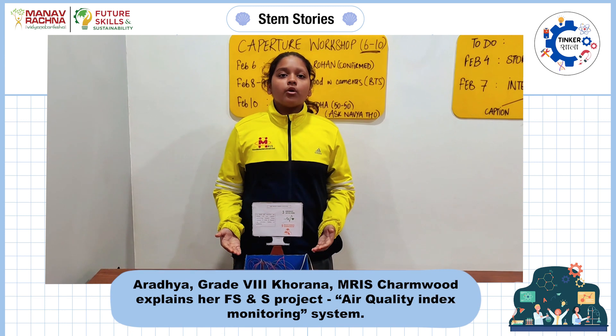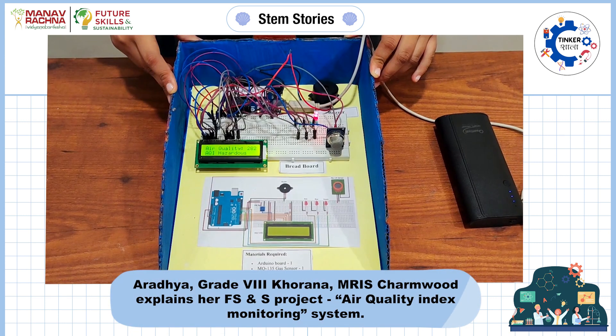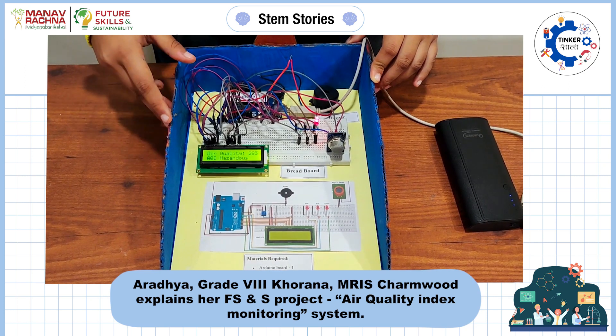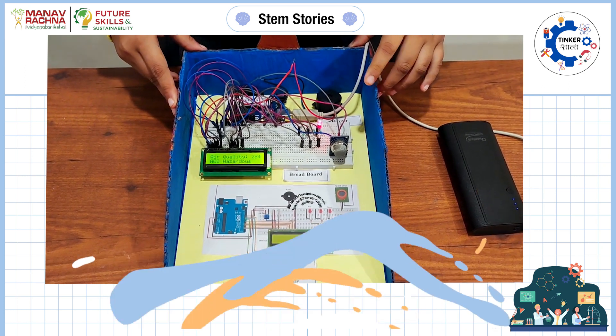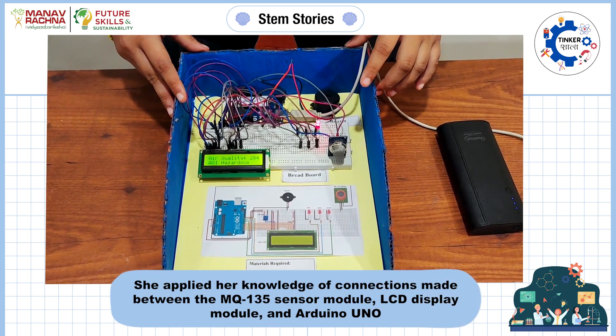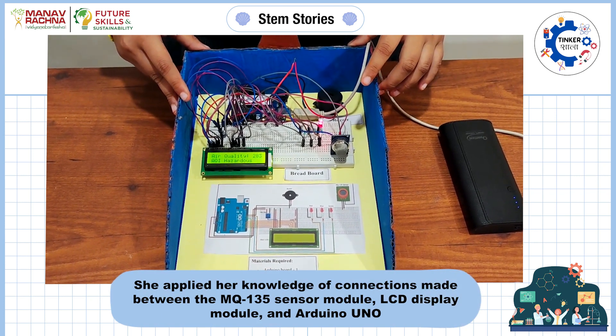I have made an air quality index monitor. I have used the Arduino board as a microcontroller, the LCD to display the value, the MQ-135 gas sensor to measure the value, and the LED and the buzzer to indicate the corresponding AQI.